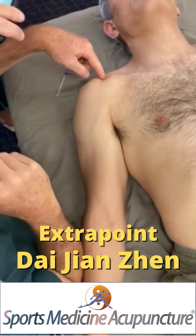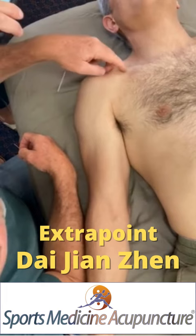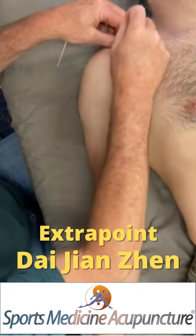Because that bicipital tendon also travels underneath some ligaments, and those ligaments are called coracoclavicular — from the coracoid process, attaching to the clavicle. I'm going to needle toward LI16.